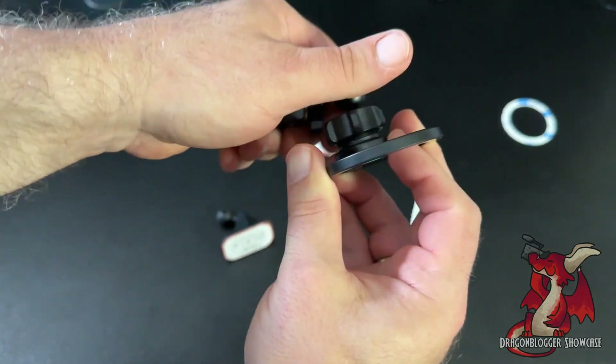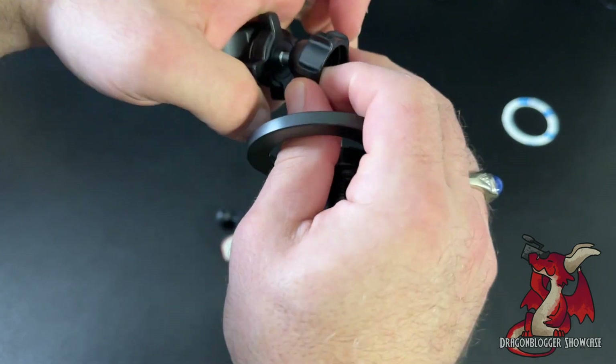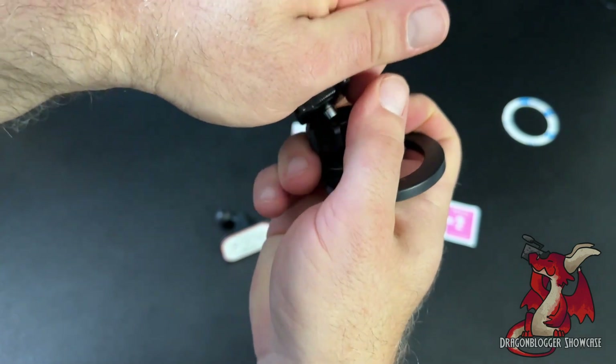You can have it installed into your dash. To install the head part, you just put this on, pop it on, screw it tight, and you're good to go. That's the first installation method.